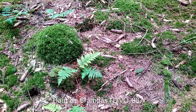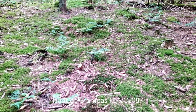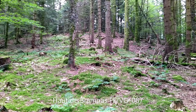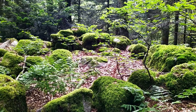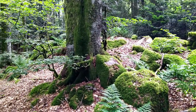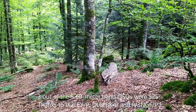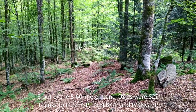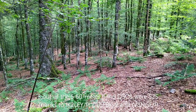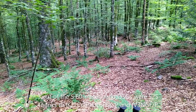Hello ham friends, this is Hotel Bravo 9 Eco Alpha Juliet on the last meters up to the summit. In the meantime I arrived at the summit and I already did five QSOs on 60 meters — two of them with Italy, one with a German station from Hessen, and two Swiss.